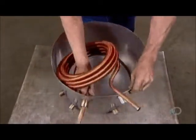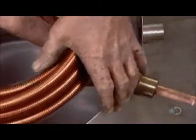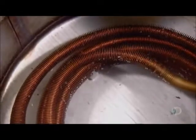Workers install the heat exchanger unit in the tank, then test it for leaks by filling the tank with water, injecting air through the pipes, and looking for bubbles.